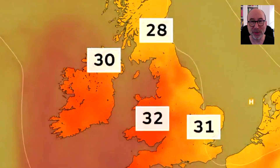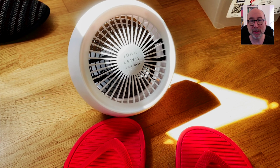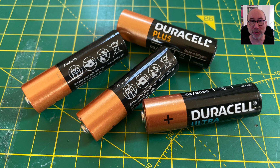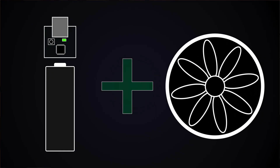It's summer and it's been getting hot. I've got this nice little desk fan which is handy for keeping the office a little bit cooler, but it's not rechargeable and uses a lot of batteries. I've also got a couple of these power banks which were given out for free at a conference I attended a few years ago. It's time for a bit of a hack.